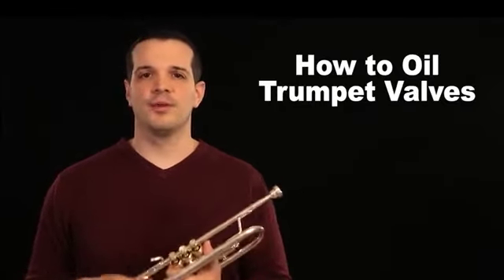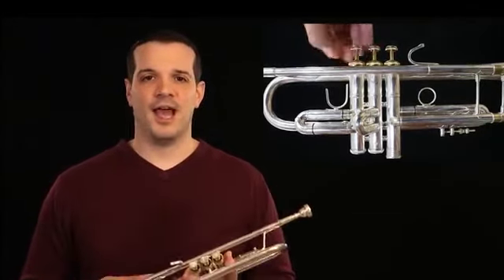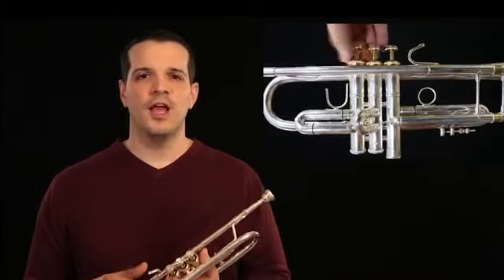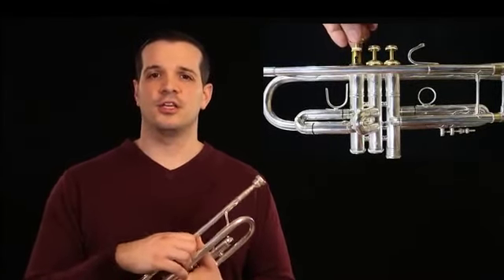Once you have your oil and your trumpet ready, we can start the process. First, unscrew the top part of the valve so that you can pull the valve freely out. Sometimes these can be a little tricky to maneuver, and if they're super tight, you can wrap a rag around it to really make sure that you get a good grip.